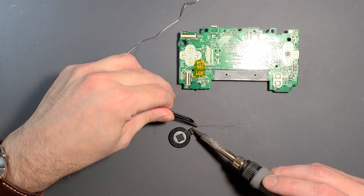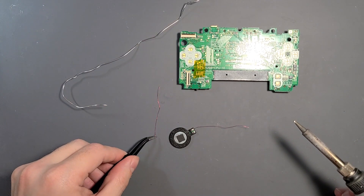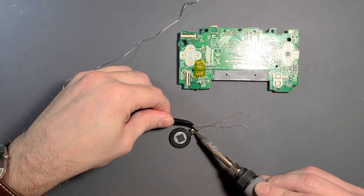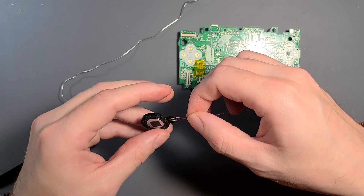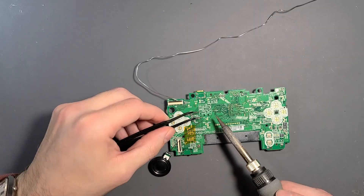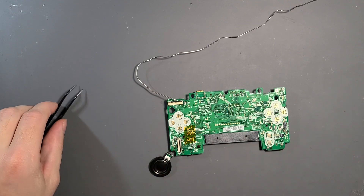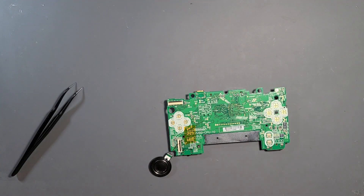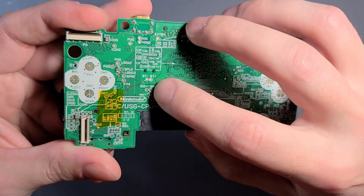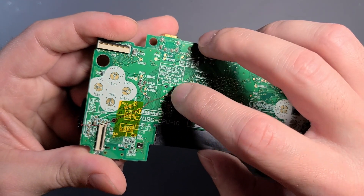I'm going to use a pair of tweezers because they really aid in working with small, fine wire like this. Be careful not to get your iron too close to the back of the speaker, because that is a magnet and it can stick to your iron and basically destroy the speaker. I'm connecting to points SPL0 and BT negative on the motherboard — BT negative is also just a regular ground. Be cautious not to bridge BT negative and BT positive; make sure those are not connected in any way.